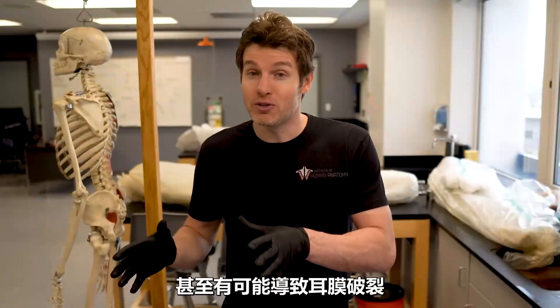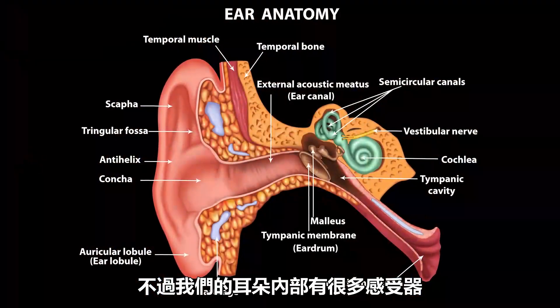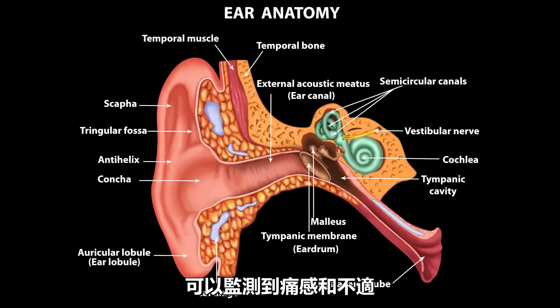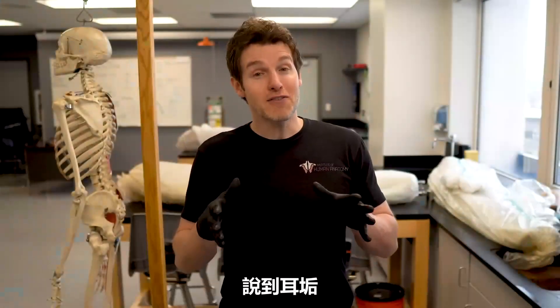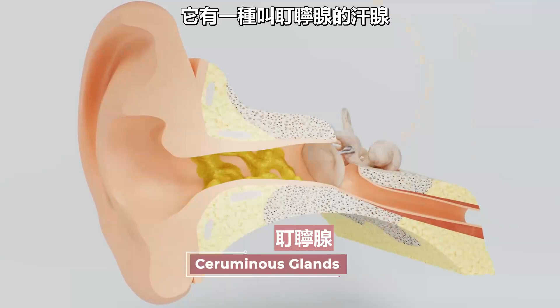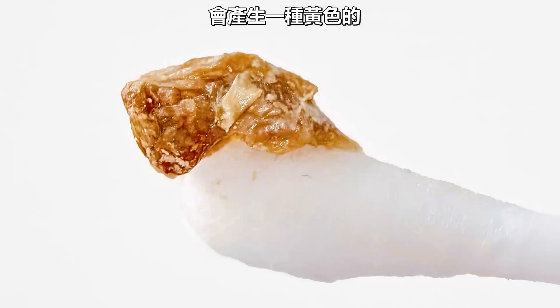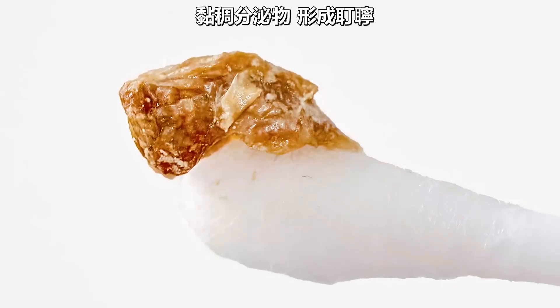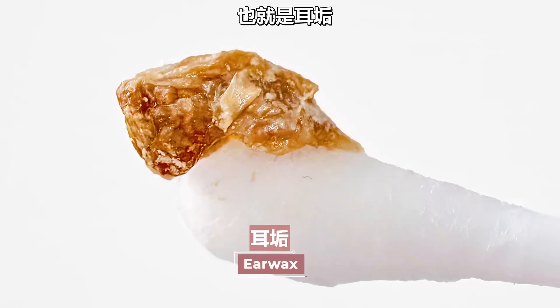Now, it is possible to rupture your eardrum with a Q-tip, but your ear anatomy has a lot of sensory receptors that can detect pain and discomfort, so most people are going to stop pushing the Q-tip in well before they rupture their eardrum. And speaking of earwax, what is really cool about the skin lining the external auditory canal is that it has modified sweat glands called ceruminous glands that produce this yellowish waxy lubricating secretion that contributes to the formation of cerumen — which is the fancy pants name for earwax.